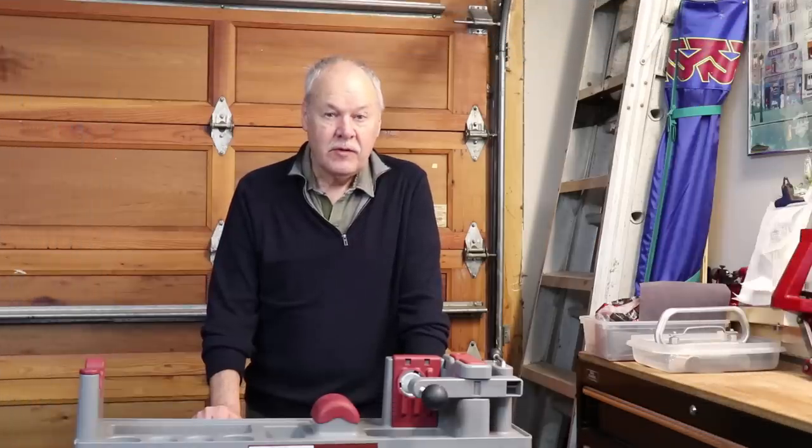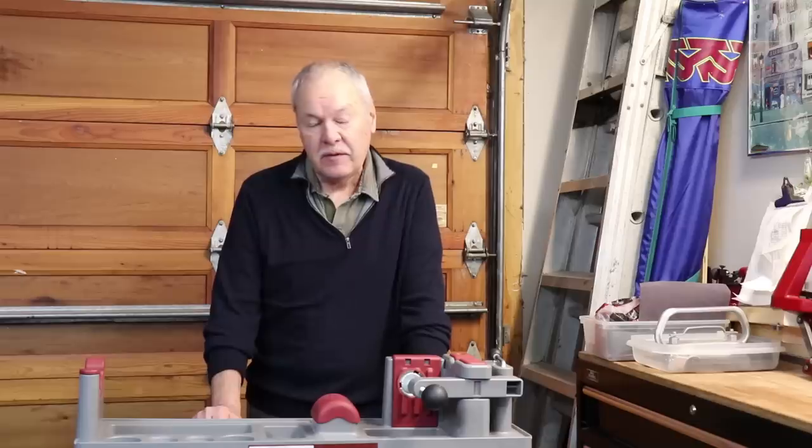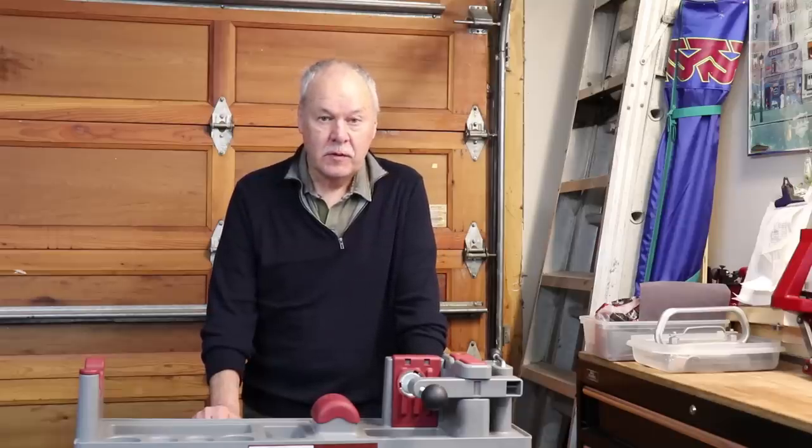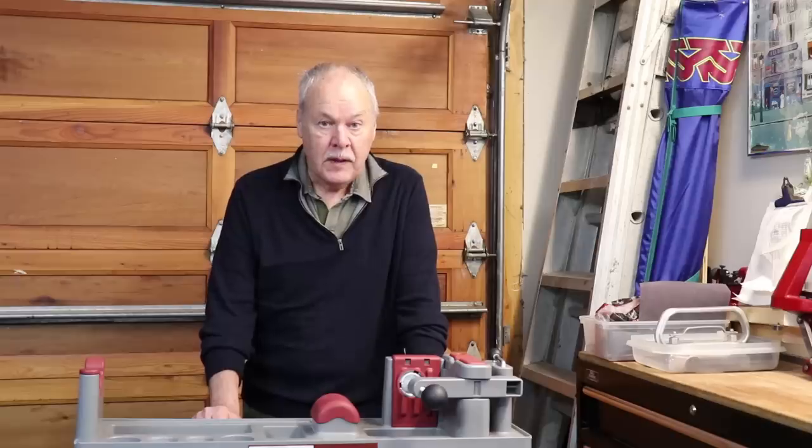I've made this video of the restoration of a No. 4 Mark 1 Lee Enfield sniper rifle. The rifle was built in 1943, right in the middle of the last World War, and when I started work on it, it was in very poor condition, but after the restoration it's now in a very serviceable condition. I hope you enjoy watching the video.